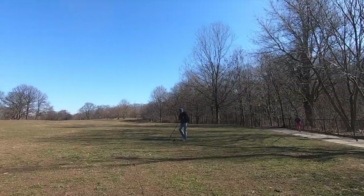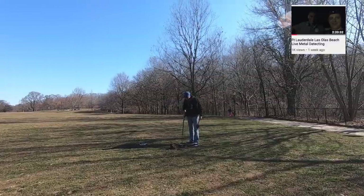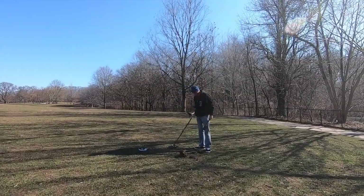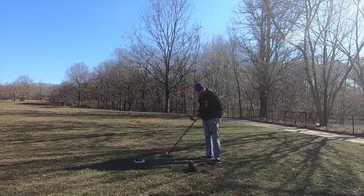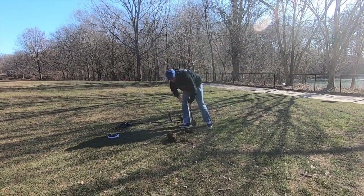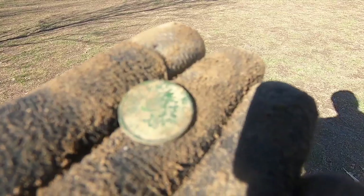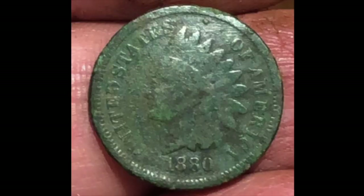So I'm back with my buddy Ken — you might remember him from the dig in Florida. He has family in New York so he's back. He's a great beach detectorist but this is his second time digging in soil, so wishing him luck today. Looks to be in great shape. First great coin of the day: we got an Indian head! The Indian head is from 1880.